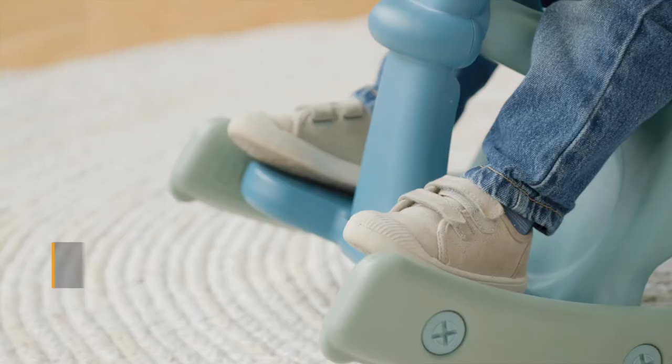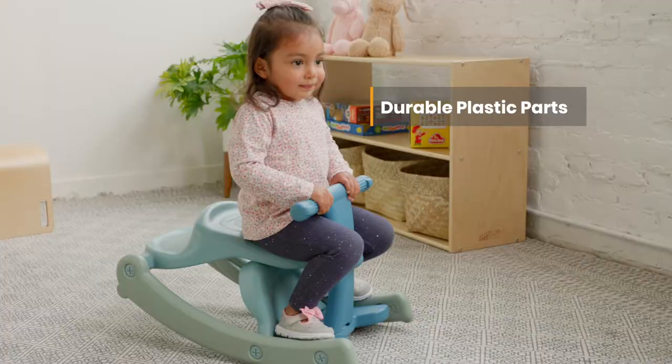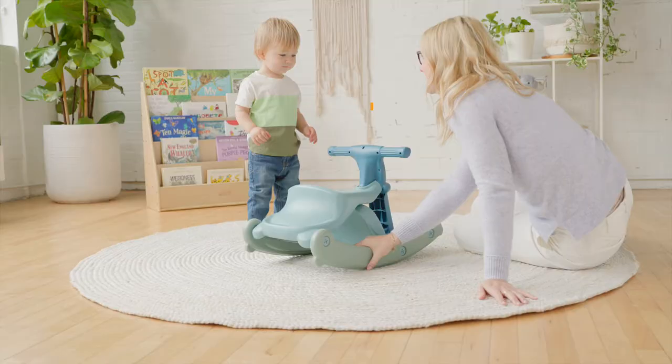Easy to grip handles and spacious foot plate give toddlers confidence to explore the rocking movement, developing their balance and muscle coordination.